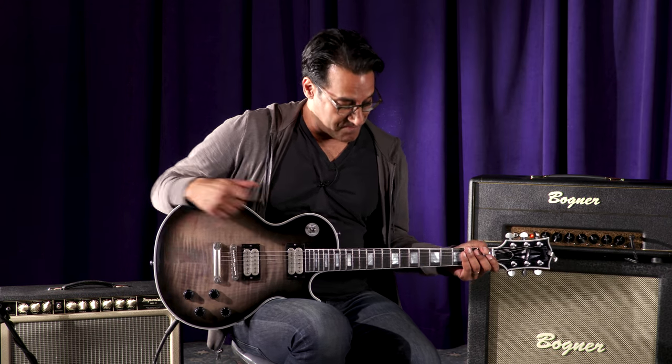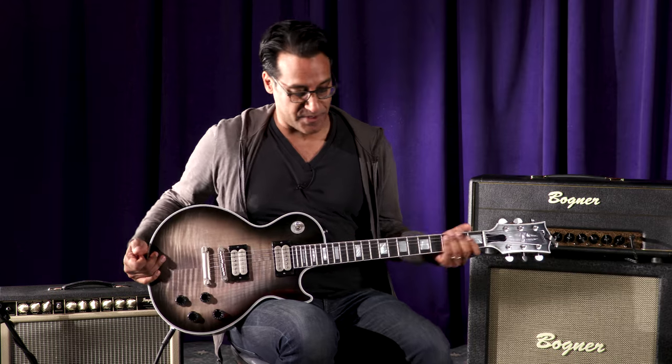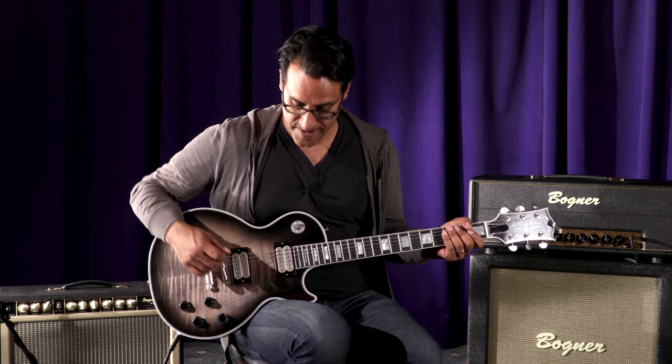The guitar sings, man. Really, really fun to play. Easy to play. Let's see what this thing sounds like with a little bit of clean.